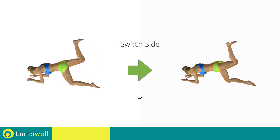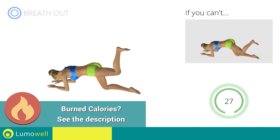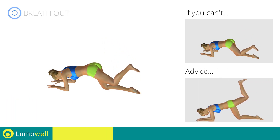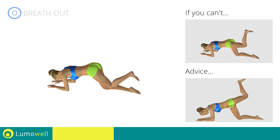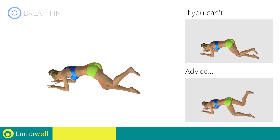Switch sides in the shortest time possible. Go! Don't turn your hips laterally — your back must always be very straight. Perform the exercise slowly to maximize the effectiveness.